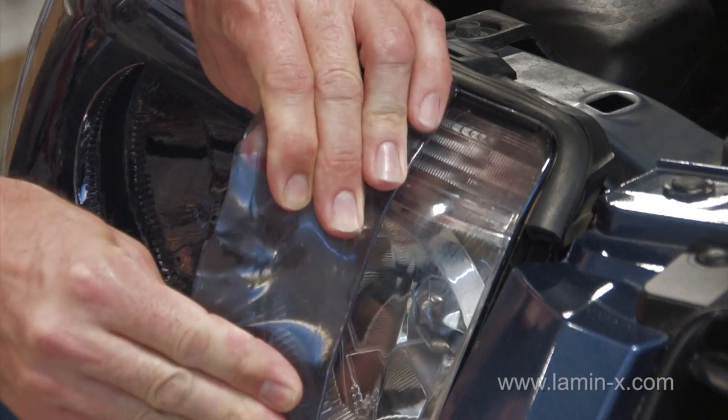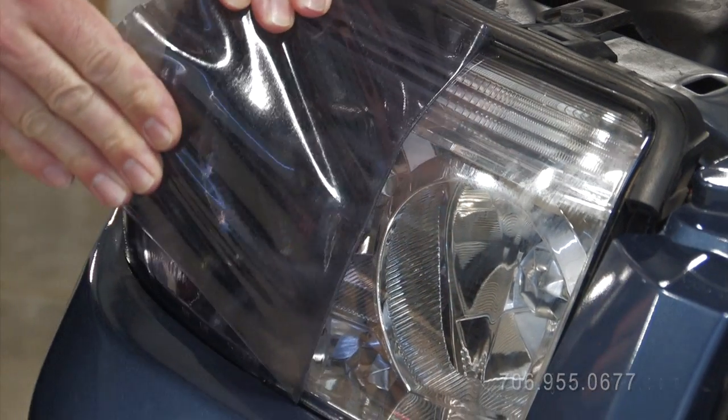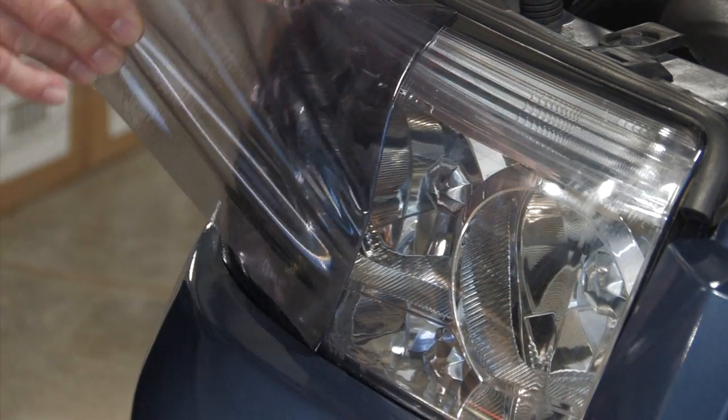Once you've peeled back enough to grab with both hands, slowly remove the film in a diagonal back-and-forth rocking motion across the entire lens.